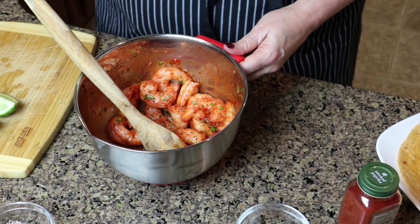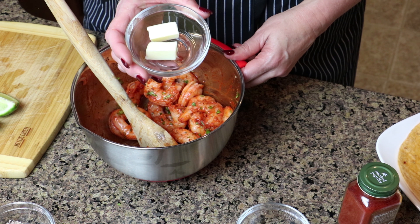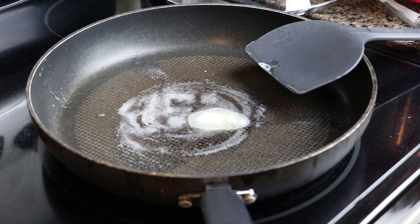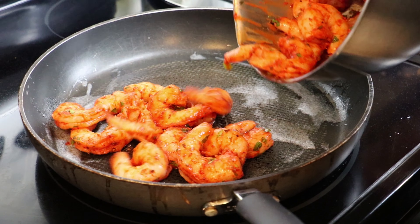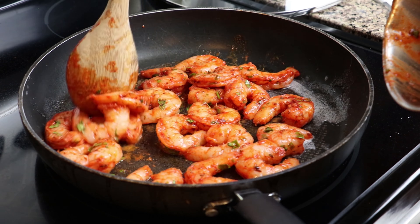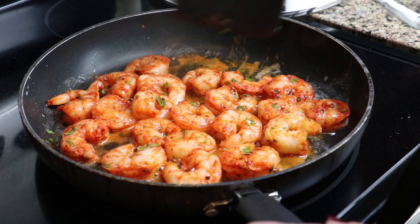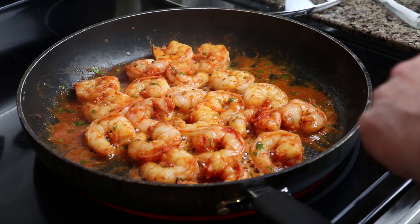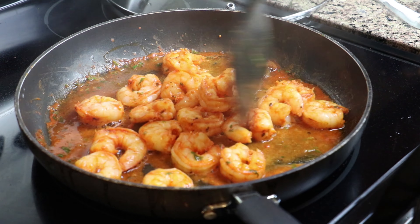Next we're going to heat up our pan. We need a sauté pan with a half tablespoon of our butter on medium-high heat — about six on my stove. Once our butter is melted, we can add our shrimp. We're going to cook our shrimp about four minutes on medium to high heat. If you overcook shrimp, it will lose a lot of water and shrivel up, and you'll have tiny shrimp when you thought you bought big fat juicy plump shrimp. All we're trying to do is gently brown them.